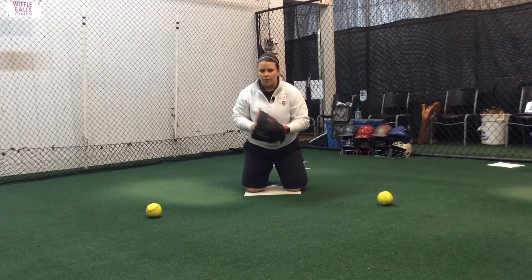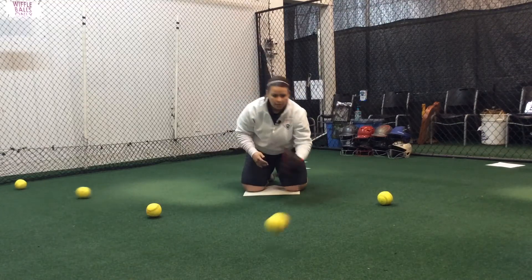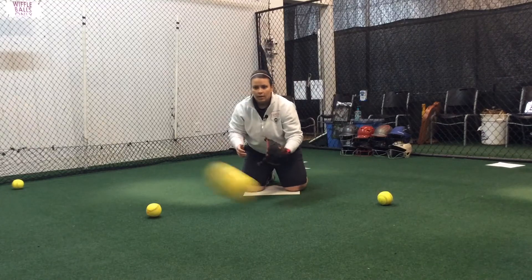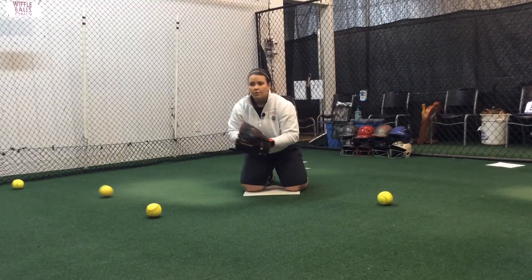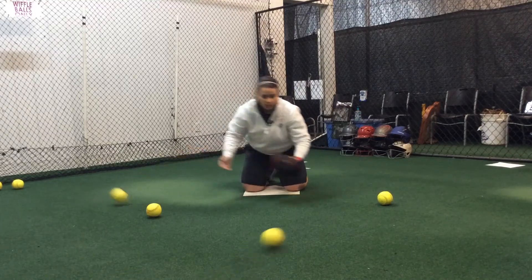So if my partner is rolling the ball to me, all I'm doing is just fielding it and throwing it off to the side. He's randomly throwing balls at me. And as I get better, he'll throw a little bit faster in between each ball and I'll just work on moving through.